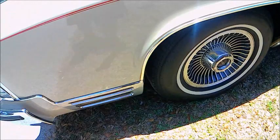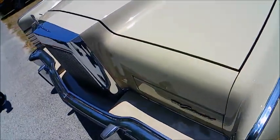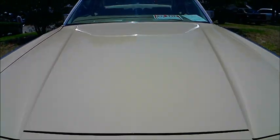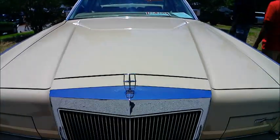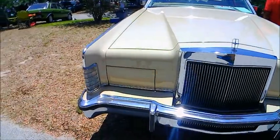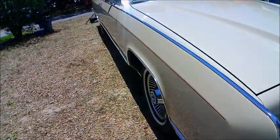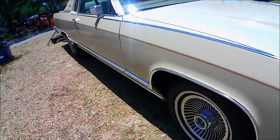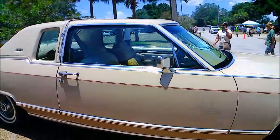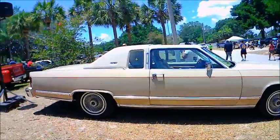Very nice wheels. Typical front end with the hidden headlamps and the big vertical grill. Imposing. Very nice car.